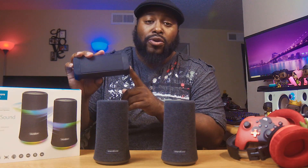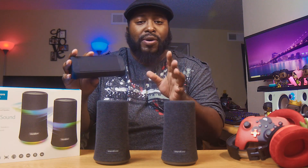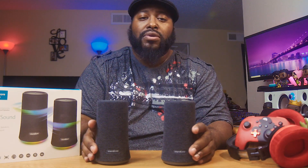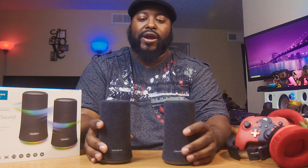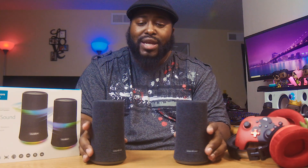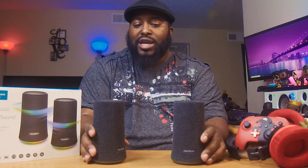Now, if you have something like this — this is the Oontz Angle 3 Plus, not the original Oontz Angle 3 — supposedly if you have two of these, you can pair them up. I've shown you other options on this channel with two speakers you can pair up. Why would you want two small speakers that you can pair up? Well, first of all, they're small in size. You can put these on your bookshelf, beside your TV, on your computer setup, in your room — however you want to do this. You've got two nice compact, pretty heavy speakers that, when paired up, should give you a better overall sound. So instead of just having one speaker in a room trying to provide sound to the whole room, now you have two that you can go true wireless left and right.